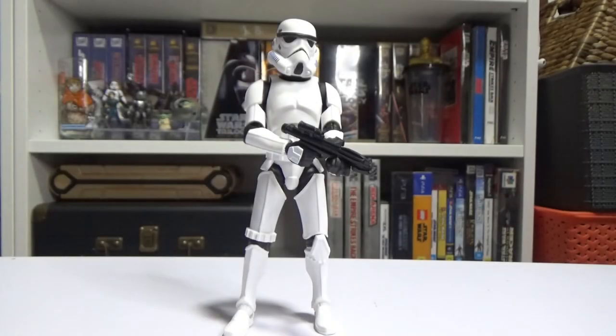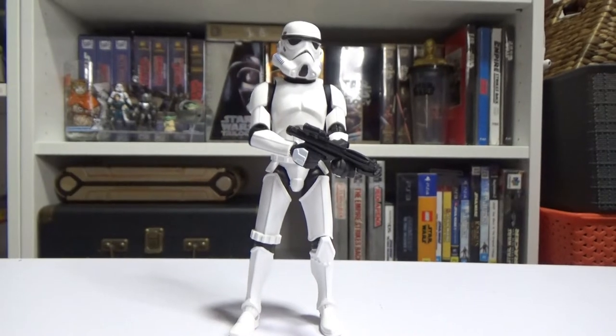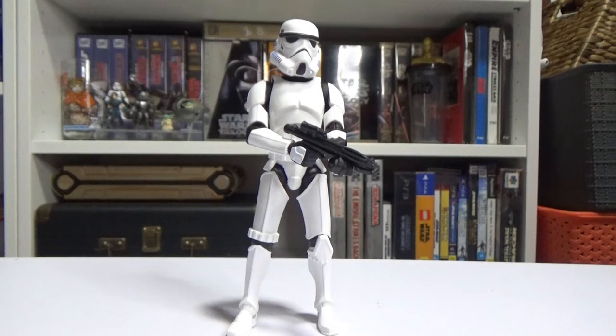Hey Star Wars action figure fans and collectors, we're looking at the Galaxy of Adventures Stormtrooper. Big thanks to goodiestoys.com.au — Andy had the hookup. I haven't seen anyone else in Australia get these yet, so I had to jump on it. They're selling these as a two-pack with the Mandalorian; I'll be looking at the Mandalorian next, but for this video we'll be looking at the Stormtrooper.